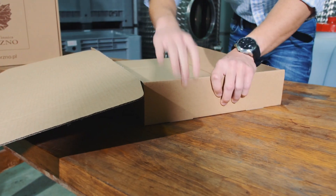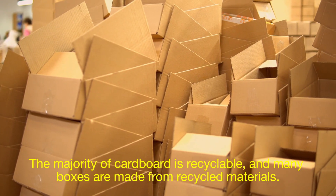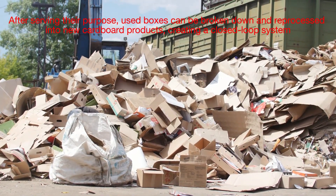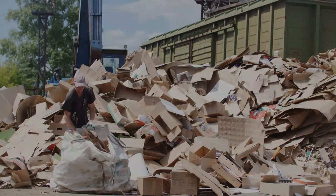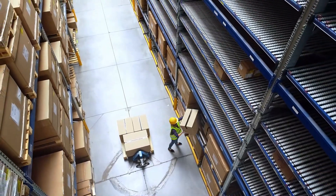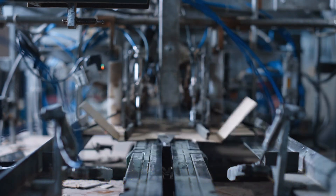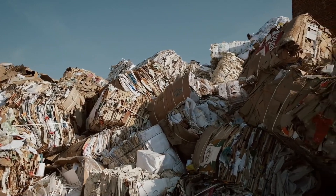Cardboard boxes are not just practical — they're also one of the most eco-friendly packaging solutions available. The majority of cardboard is recyclable, and many boxes are made from recycled materials. After serving their purpose, used boxes can be broken down and reprocessed into new cardboard products, creating a closed-loop system. Advancements in manufacturing techniques have made cardboard production more sustainable, with many factories now using energy-efficient machines, water-saving technologies, and renewable energy sources to minimize their carbon footprint. As consumers, we can contribute by recycling our boxes properly, ensuring they don't end up in landfills.